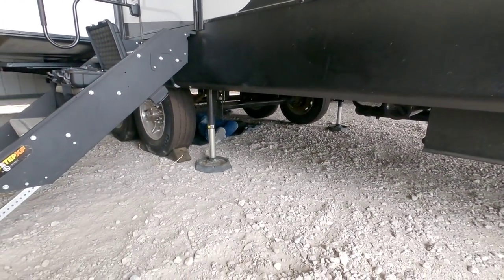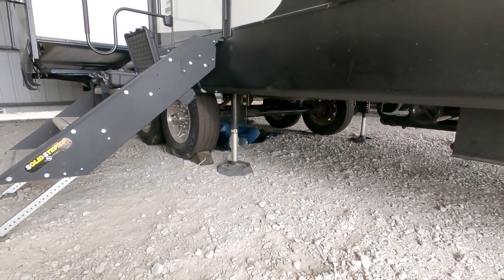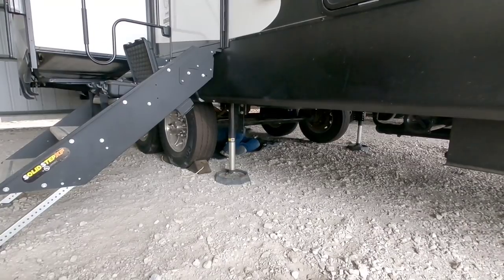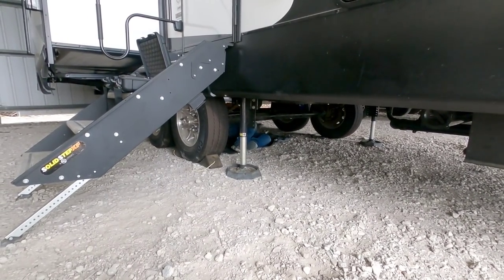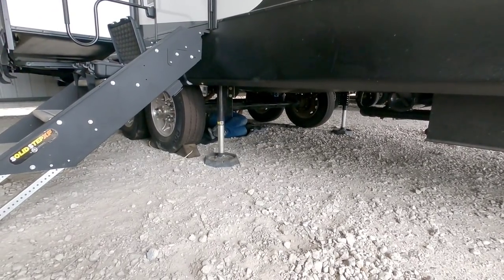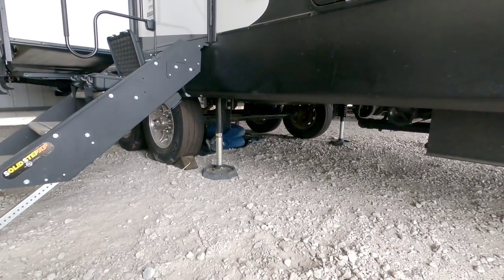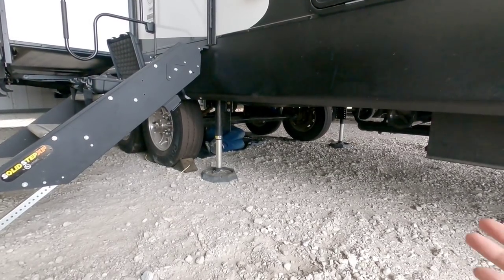Before Bill got under here today we had a great conversation about the setup — how he's going to do it, what it's going to look like, his suggestions, and some things you should know about how Dexter brakes operate: how you run your lines, where your lines can run, and what types of lines to use in different areas. He also peeled the sticker off of the axles so I have a hard copy of the specs in case I need to find a component or replace a part down the road. That information is also stamped on the back side of the axle.